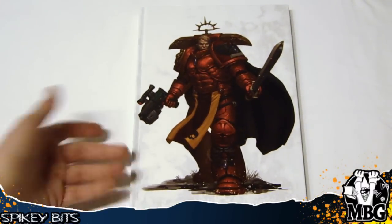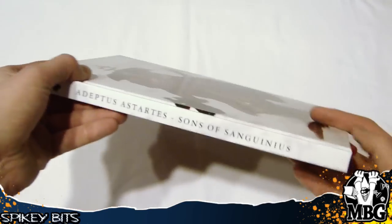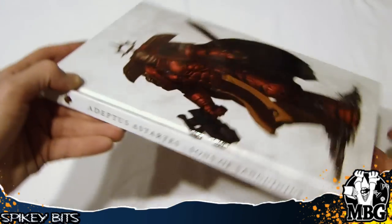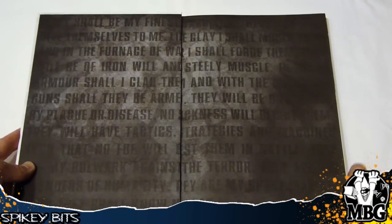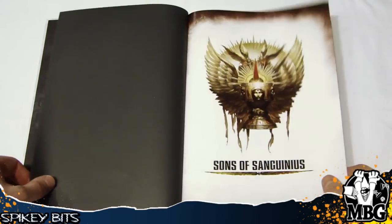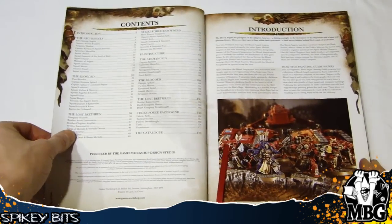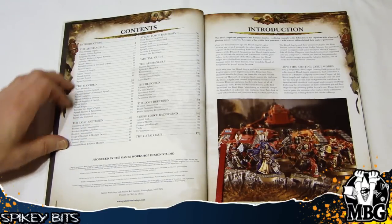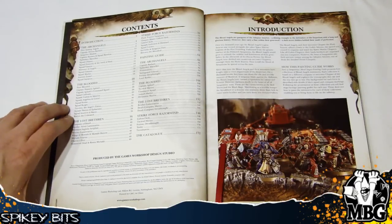Now this is the limited edition fluff book, which is obviously only available in this version. You've got the Adeptus Astartes, Sons of Sanguinius — apparently starting with this book there's no more 'Space Marines,' we have the Adeptus Astartes now. This is the table of contents, and there's some pretty cool stuff in here. You've got an introduction, then a bunch of sections of fluff, and the Archangels — which I believe are basically the veterans of the Blood Angels.